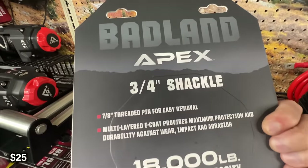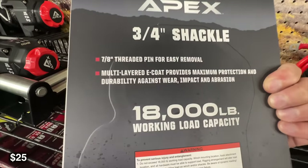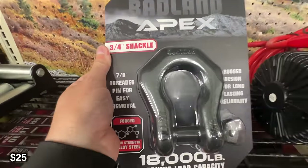Shackles in general are really great to get you out of sticky situations. If you need to be pulled by the weight of the vehicle, there's a great point of contact between you and another vehicle if you're stuck and need to be yanked out, or if you just need to be pulled out gently.